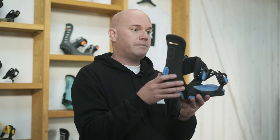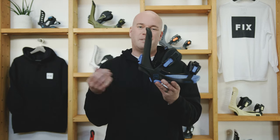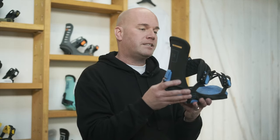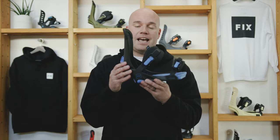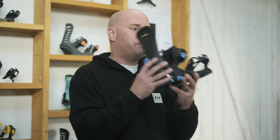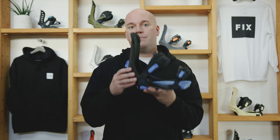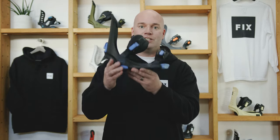One of the nice things with this binding is it also has no regrind in it. Regrind is old granule from chewed-up old plastic that typically gets injected in bindings — it makes them susceptible to breakage and weaker. We don't allow any regrind in these bindings at all. This is a first-shot pure nylon binding, which makes it much more durable and stronger, with no paints — nothing to chip, nothing to scratch. It's a really good binding at a really good price. This is the January.